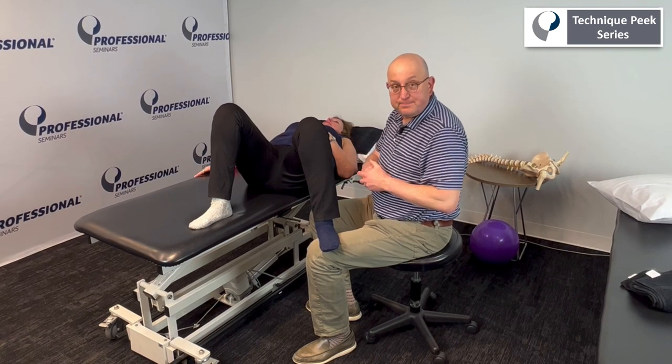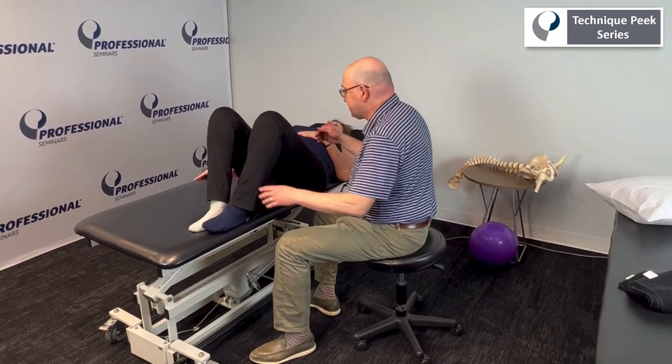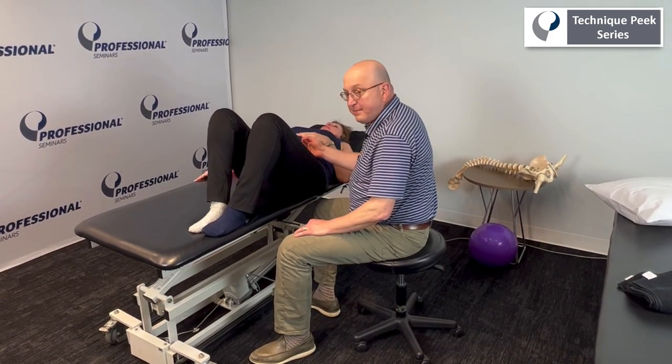So that's the psoas. The iliopsoas is a complex that comes into a common tendon.